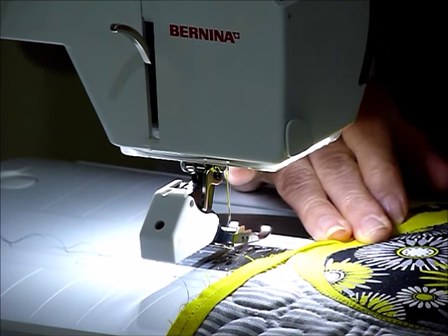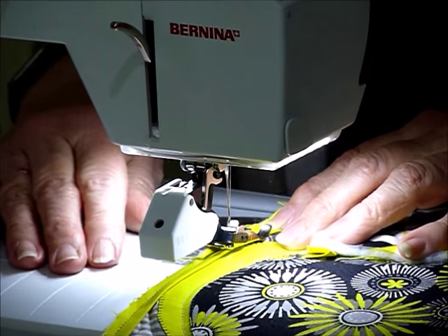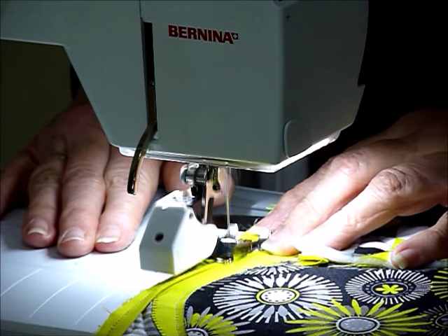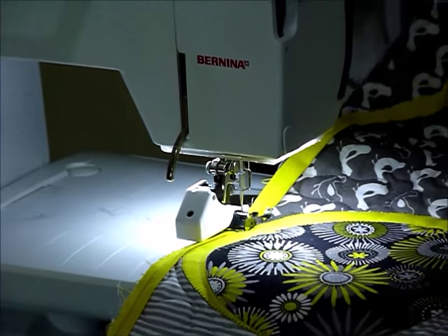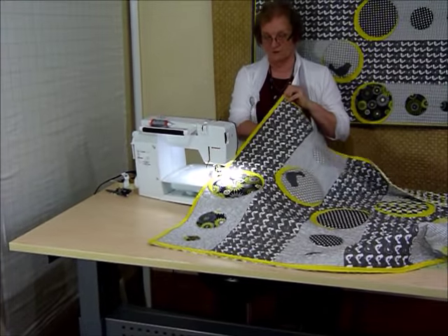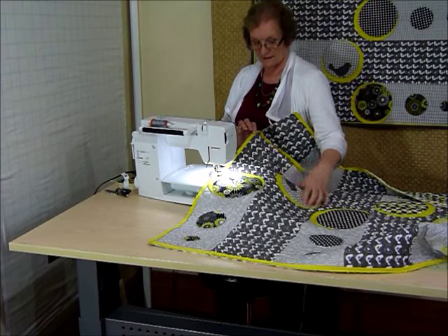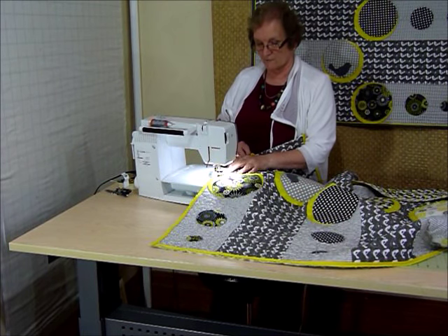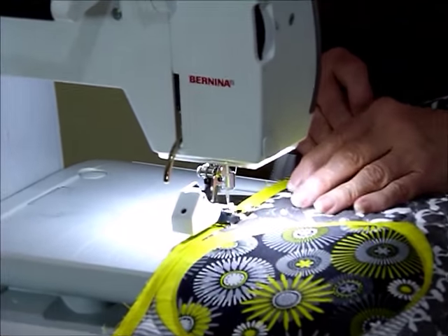The walking foot doesn't have a quarter-inch edge, but you can move the needle or work out roughly where you want to sew, which is what I've done. Because I've cut it to length, I don't want it to end up longer or shorter. You might want to use pins or clips — I often just hold it and make sure it's all going to fit. I hold further in, keep sewing with just a little tension, and that gives it a nice firm edge at the right length.